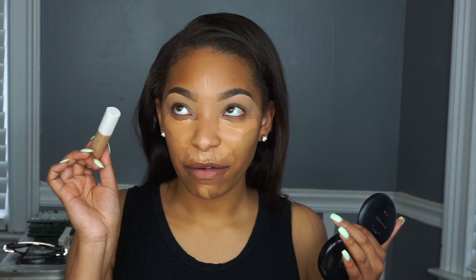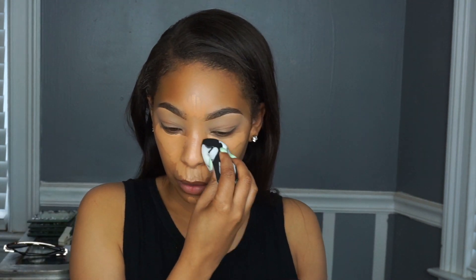For example, with Fenty concealer I have it in shade 300, but it's actually really bright and I barely use it. My Fenty foundation shade is 330, so I need a 330 concealer, not 300 — I'm gonna go get that later. So I'm gonna take my Sonia Kashuk Beauty Blender and just blend it as much as possible.